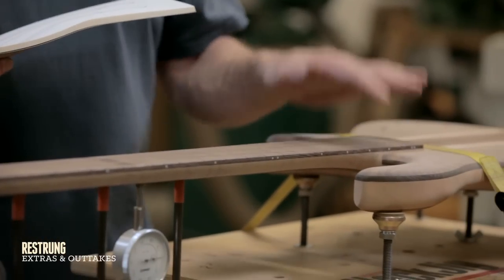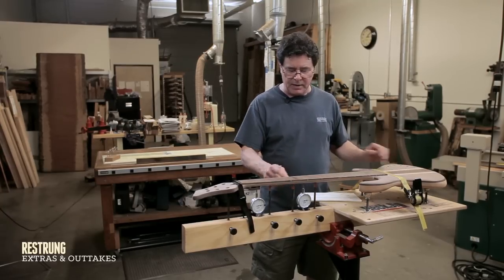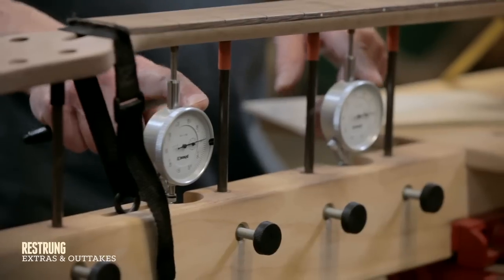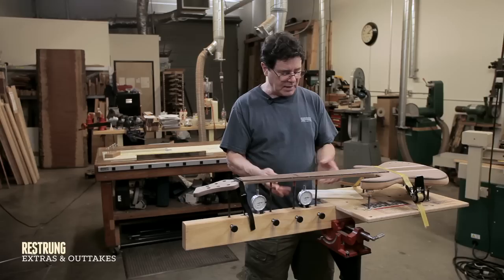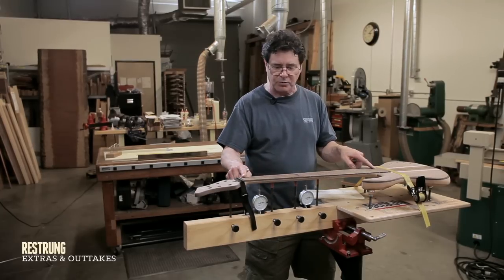No fret buzz, no high frets, low frets. That's what this jig does. These things that look like a steam operated machine - all they're doing is, as I set everything up, it tells me that I've stayed at true flatness.